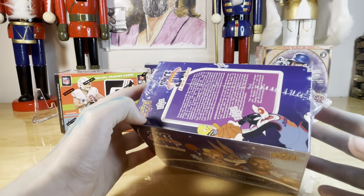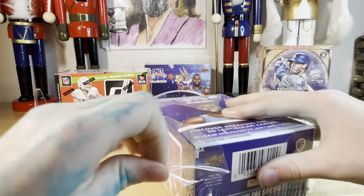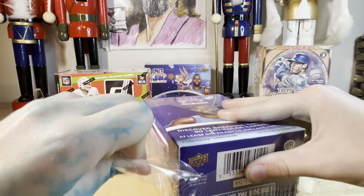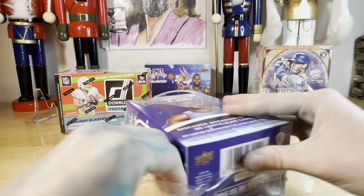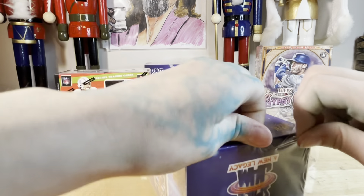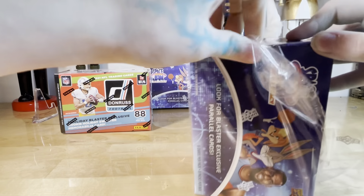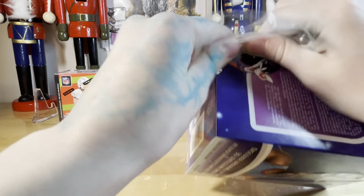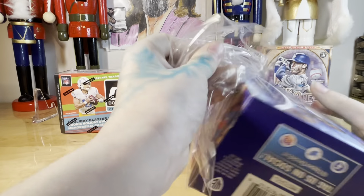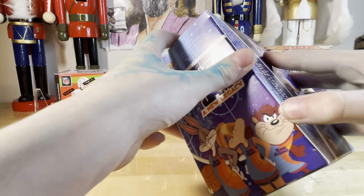Miles opens some Space Jam — conveniently pre-cut, who could have seen that coming. This set has all the different characters you can get. I want to get a Bugs Bunny card, and then you can't get LeBron autographs — are those the only LeBron cards you can get? You don't have to be that delicate with it. It's Space Jam! I have a Funko Pop of this LeBron.